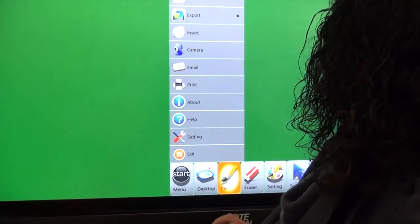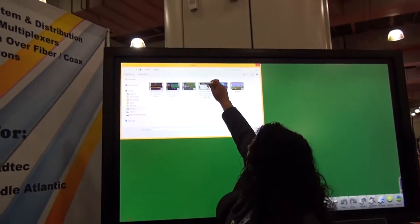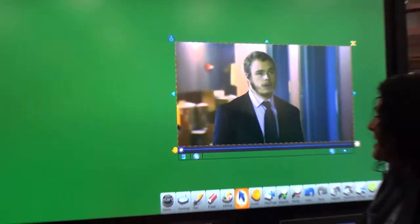This gives you the ability to insert video or pictures. I'm just going to select a video here. Once selected, you can move and size it as needed.